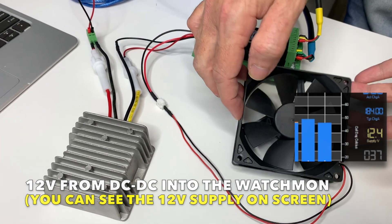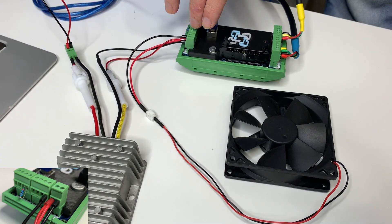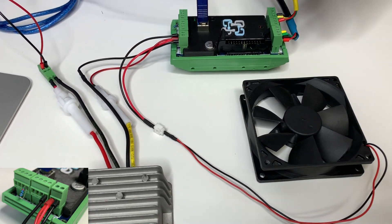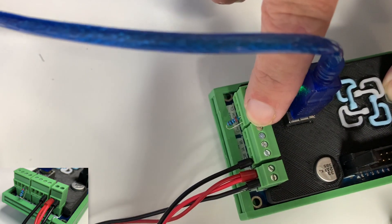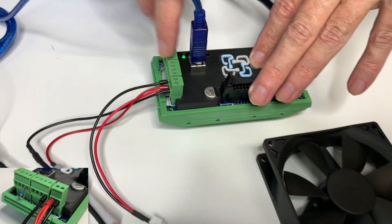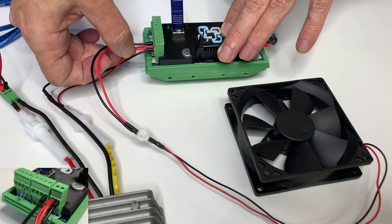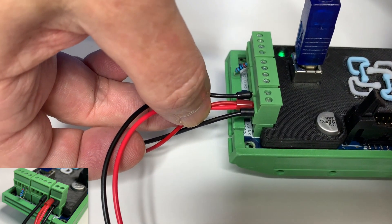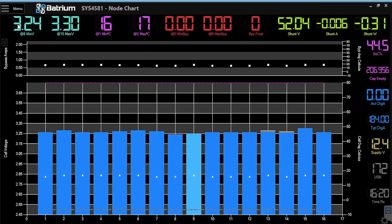With the fan, we're able to connect the switched ground through to Output A, which is on the Watchmon. The positive is connected through to the same shared power supply. Let's now look at the software as to how we can control that.